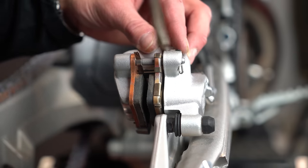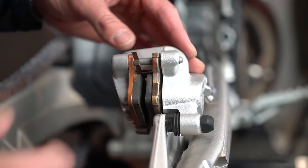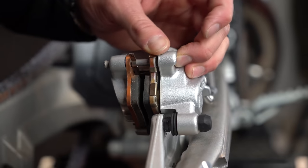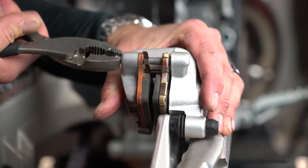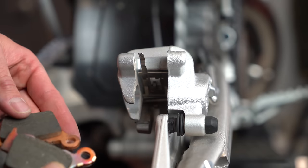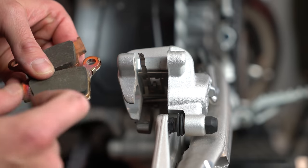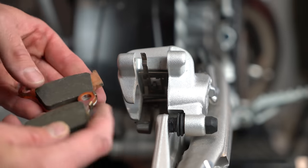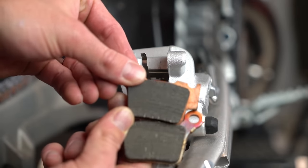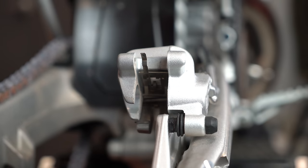Taking these pads off is pretty simple. I'll just use a screwdriver and pull out this pin. On these Maguras there's a little tab right down here — you pull down on that tab and push the pin back. If it's a little sandy you might need a pair of pliers. Once that pin is out, the brake pads just fall free. I don't like the coloration on these — that shiny, grooved, textured look concerns me.